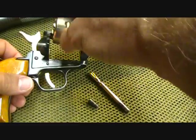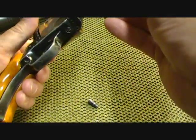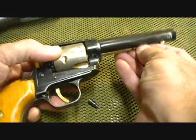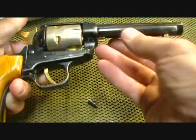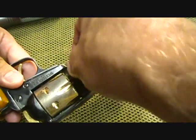If you ever find one, of course check it out first. It goes back in the same way through the loading gate — push your pin through. Once it's aligned, sometimes these little single-actions can be a little tricky. Once it's in place, your screw just goes right back in.